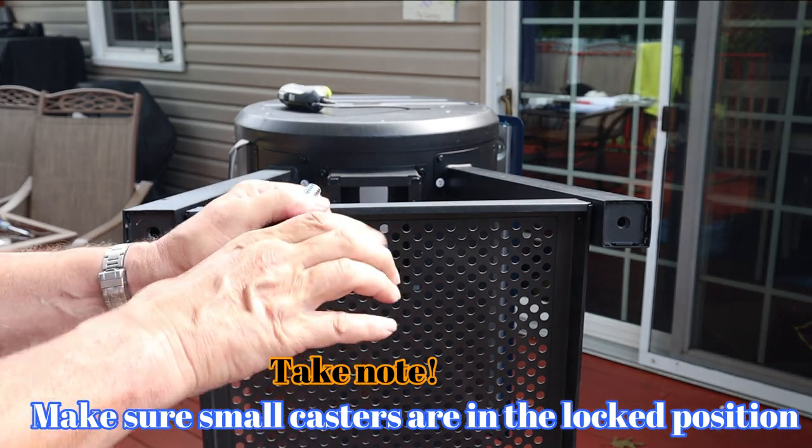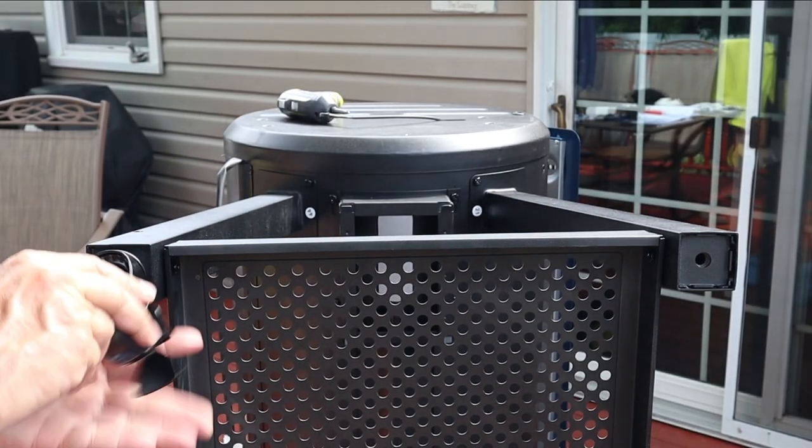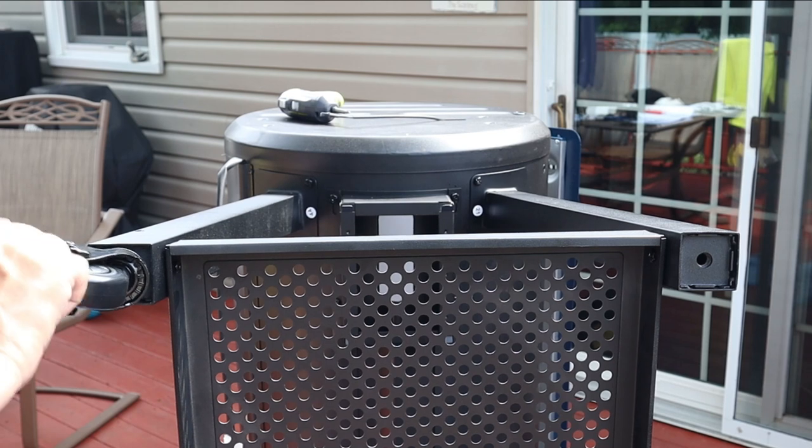Take note on your small casters that go towards the control panel side — make sure they're locked. They will screw in: one, two, three.